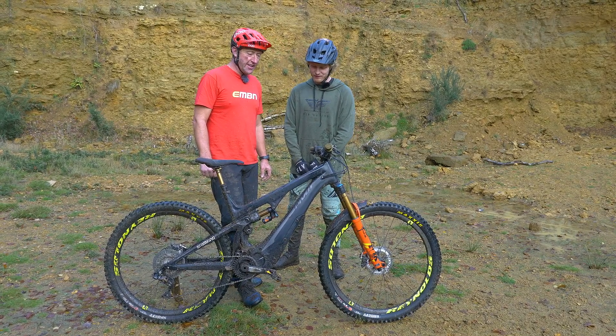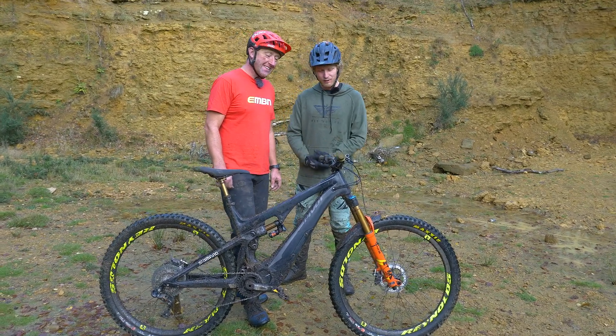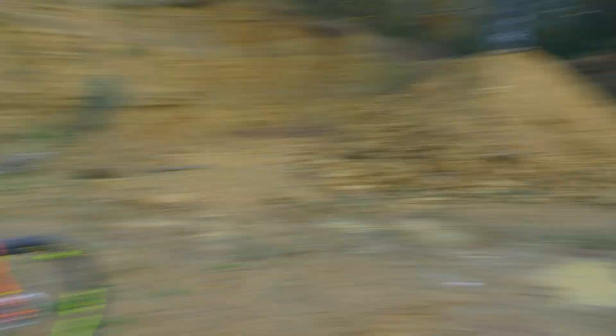Looks like a particularly murky-looking color now. Keep asking them for new ones, but they won't give me any. He's behind the camera right there — there he is.